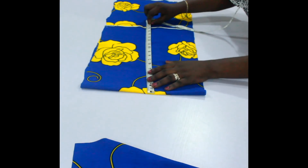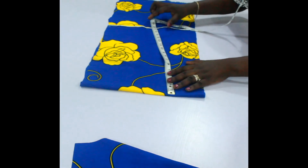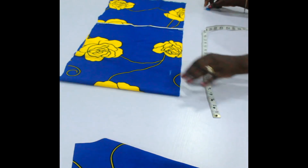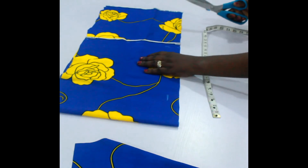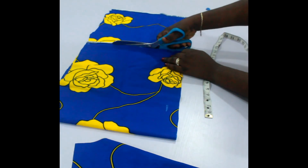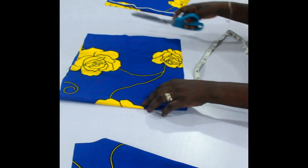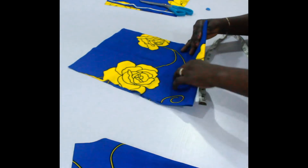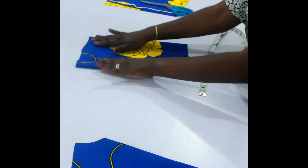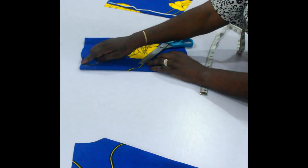Mark the 16 inches, mark the end again — so I've got my 16 inches and I'm just going to cut. Remember I'm cutting two sleeves, and that's why I've measured it out 16 inches by 13 inches in length. So I'm just going to fold it over this way.